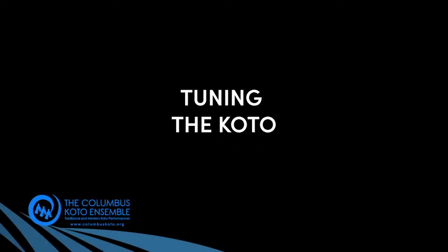While I am talking here and you're listening to me, what is really going on in the background is we're tuning. We have to tune our kotos pretty much between every piece of music. So I'm going to tell you a little bit about the tuning.